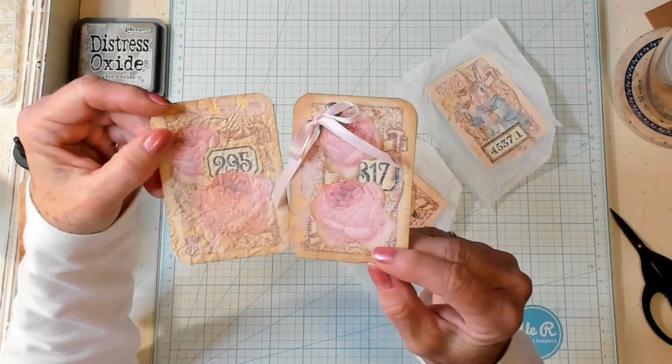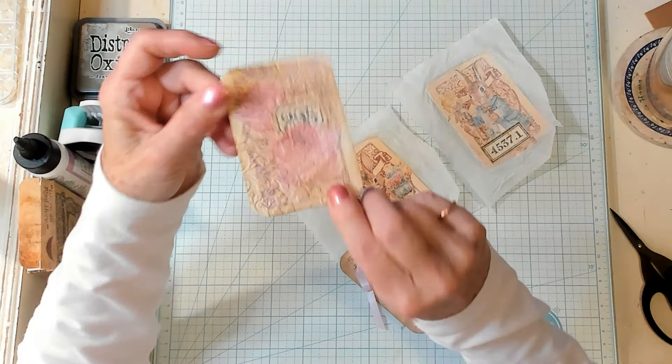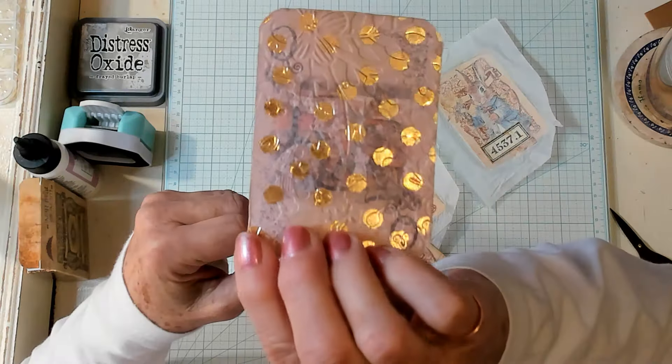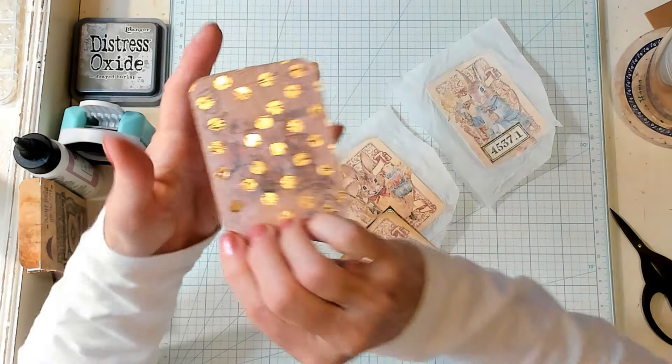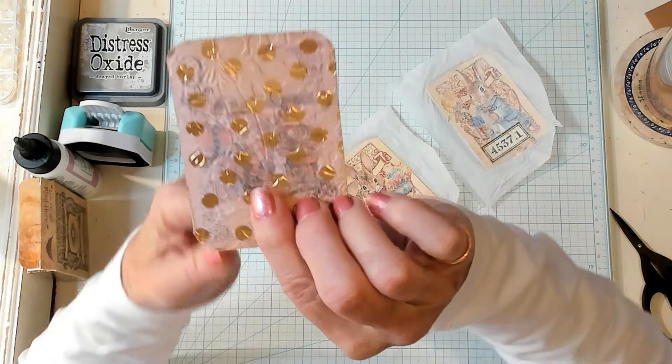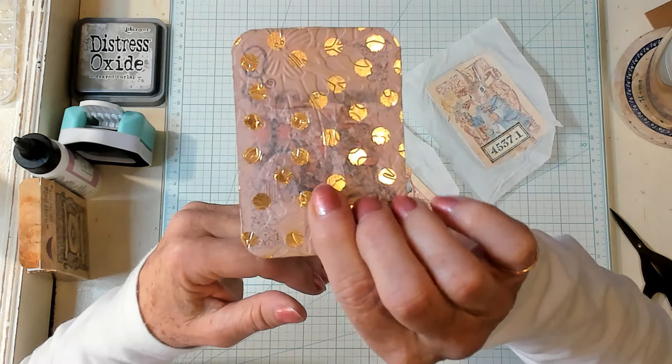I have two right here. This one has been embossed — can you see how pretty that is? And I just put some of that pink tissue paper with the gold design on the back of this.